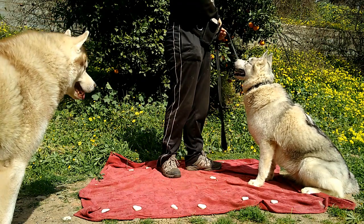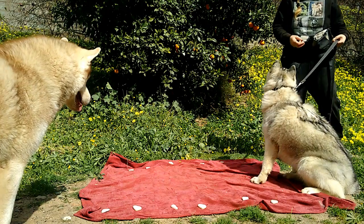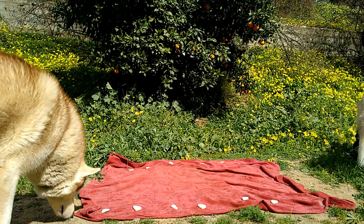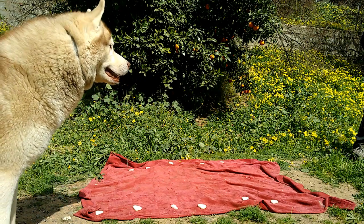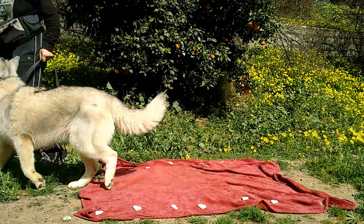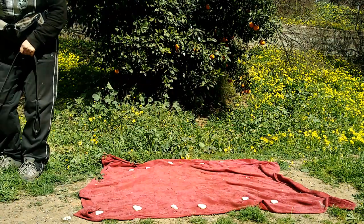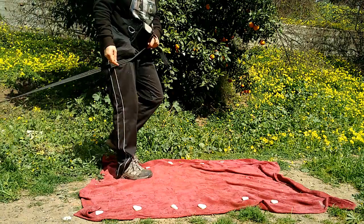She now has the added distraction of Amadeus coming to watch what we are doing as well. He obviously needs some work on his leave it too. I walk Bohemia down the middle of the line of treats and use the leave it command so she knows that I don't want her to touch the food. I then reward her at the end with a higher value treat.